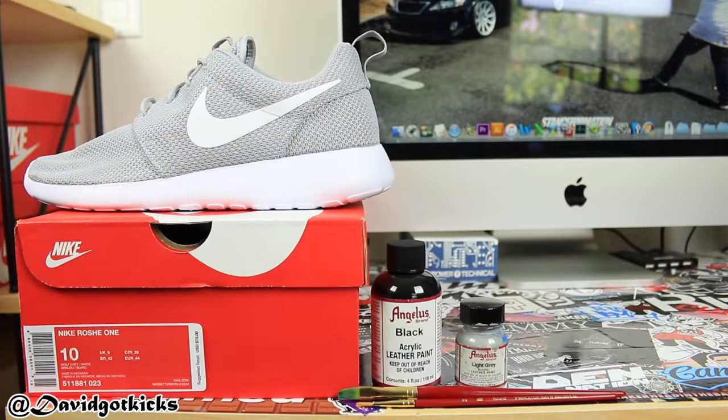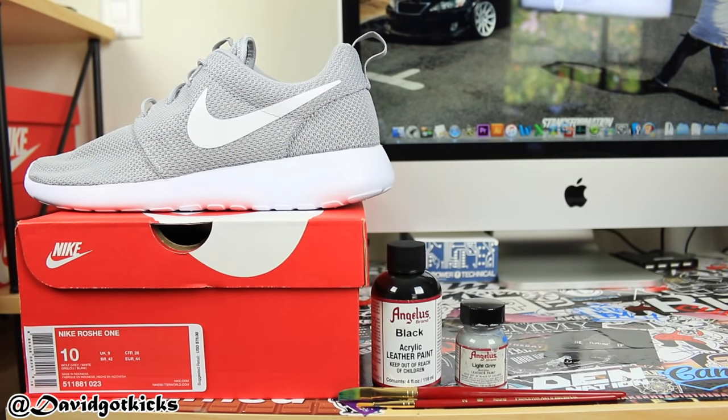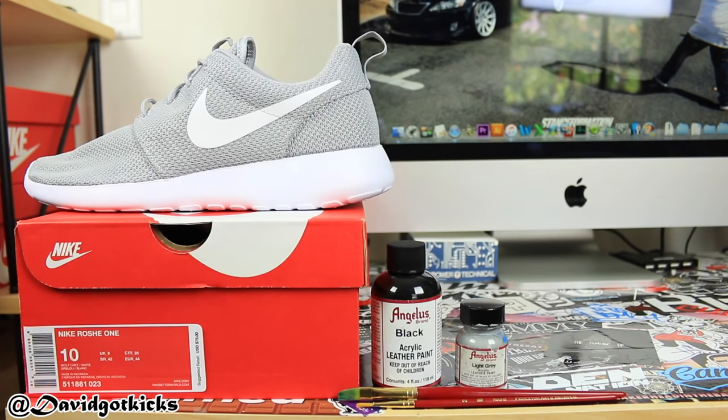The materials we're going to be using for this custom include great Roshi Runs. You can get them at Foot Locker, Champs, Sheik's, Suu Palace, etc. Next, you're going to need black acrylic paint from Angelus and light gray. Lastly, you're going to need small detailing brushes.